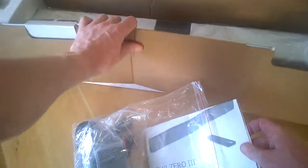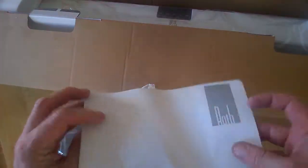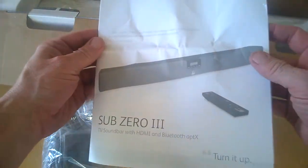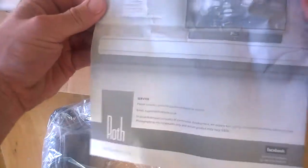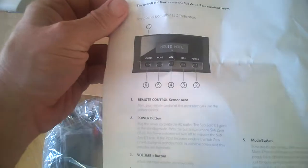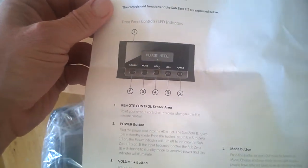First of all we get our information booklet, which is going to show you how to get going and gives us some information on how to change presets.